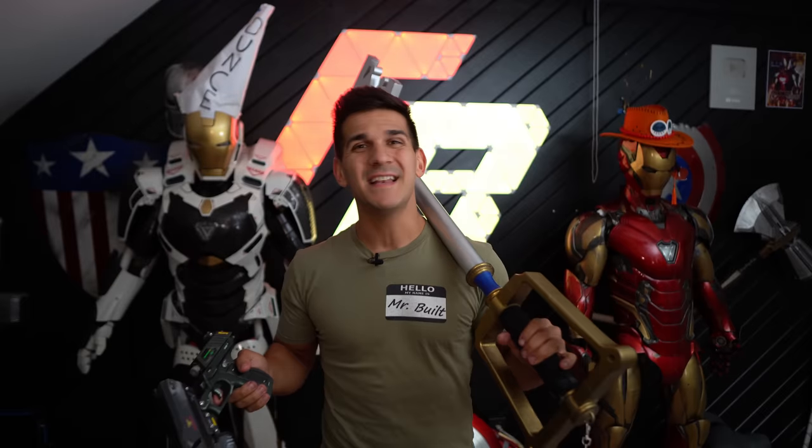I've been making videos for four years now, but unfortunately in that time, there are some props that have never gotten their own dedicated tutorial. So in this video, I want to show you guys some of the props and projects that never quite got the right screen time. Let's get started.